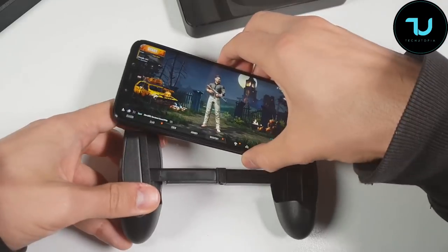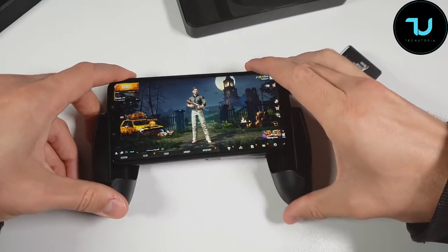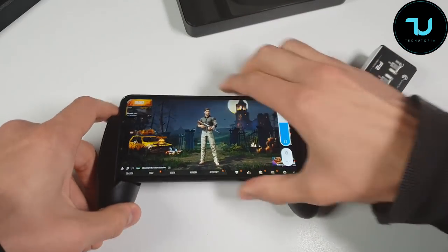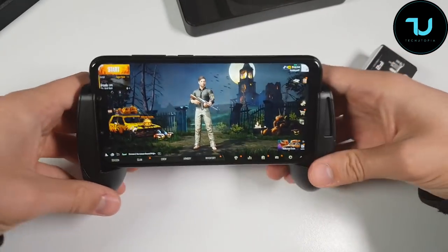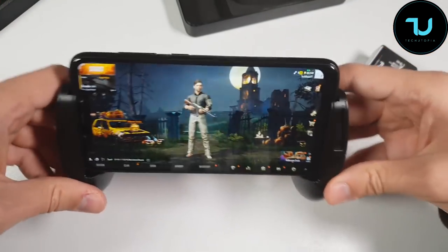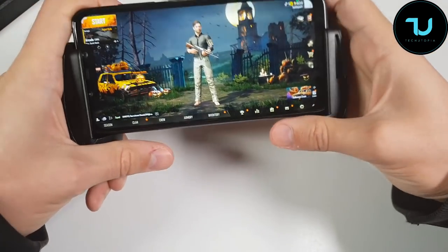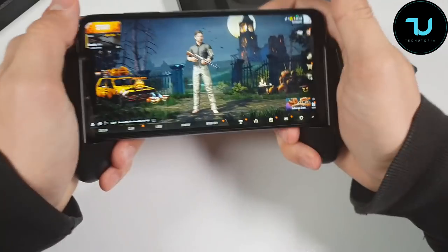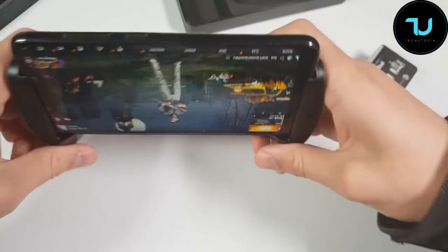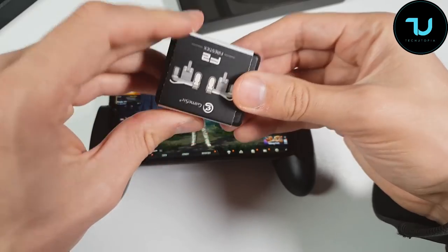I'm going to do that with the case on the Pocophone F1. Oh my god, this is going to be perfect - it's perfect! I even have a case on, so I have additional millimeters of dimensions added, but it's stable - very stable. The smartphone won't drop. It's like it's fixed with the smartphone itself.